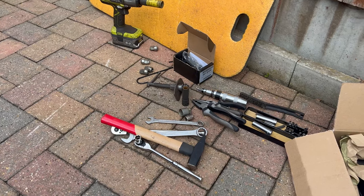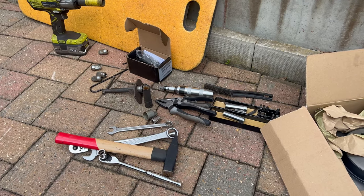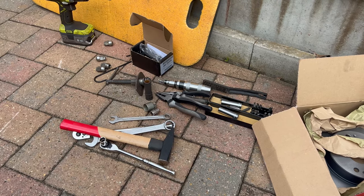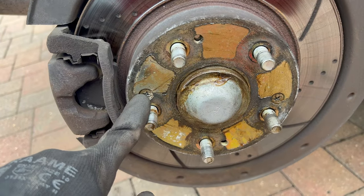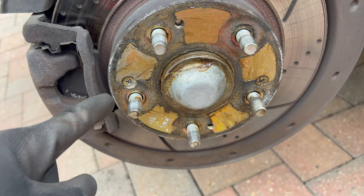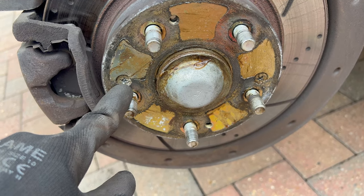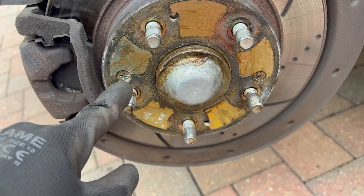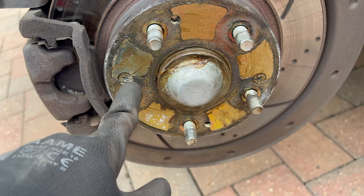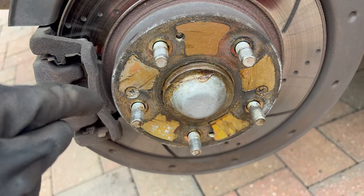Here are the tools you will need — it's not too much: a hammer, a couple of wrenches, sockets. Very important is the impact driver, which I'll show you how to use in a couple of seconds. As you can see, here are two retainer screws for the brake disc — those hold the brake disc to the wheel hub. To remove them, you can try with a regular Phillips head, but I don't really recommend it because you can strip the head quite quickly, and then you'd have to drill it out.